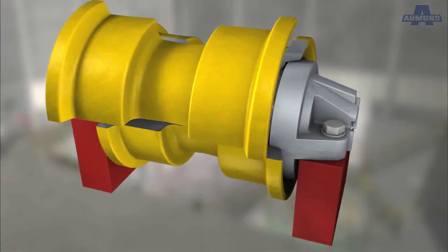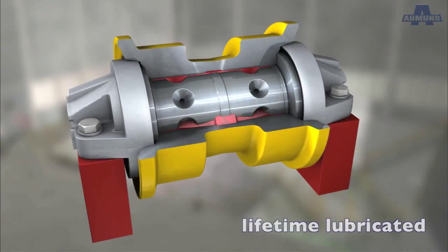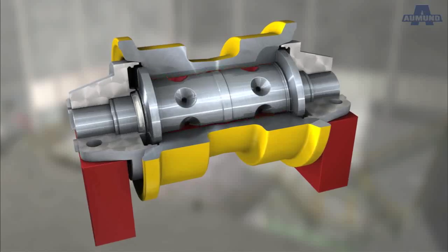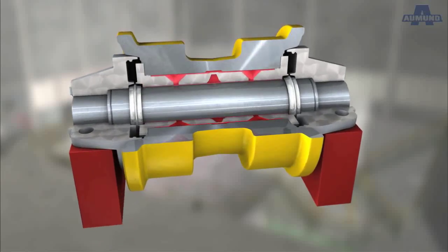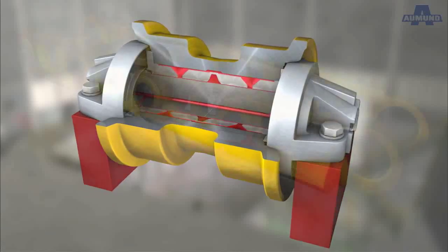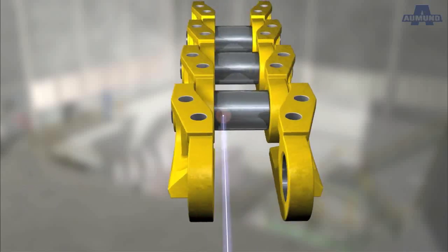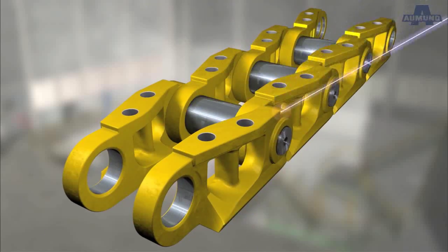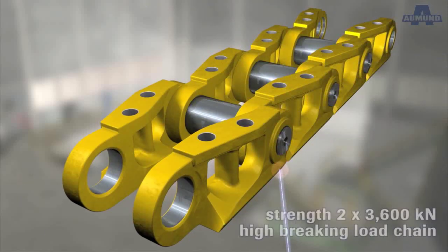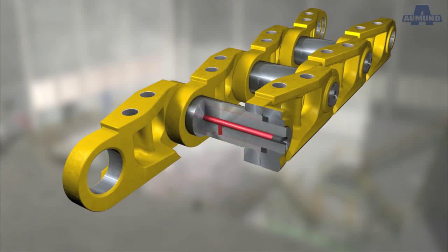The track rollers are lifetime lubricated, sealed and designed to cope with a dynamic impact load applied throughout normal operation. The Almond Cat-Type D9 chain has an ultimate strength of 2 times 3,600 kN. It too is equipped with lifetime lubrication and is maintenance free.